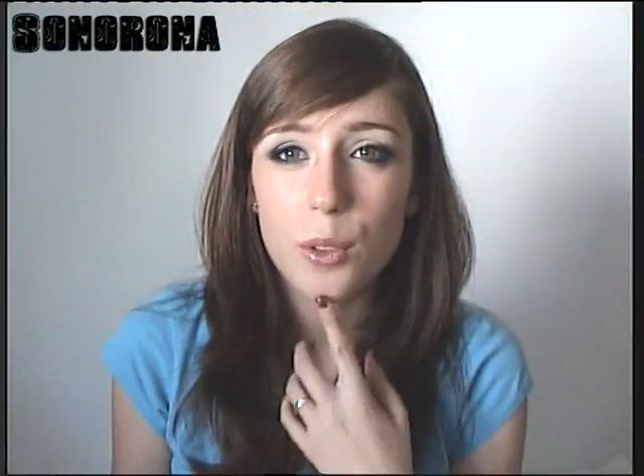I have finished the look. I hope you liked it. If you have any questions, leave them in the comments or send me an email. A big hug, thank you very much for being there and we'll see you in the next video.